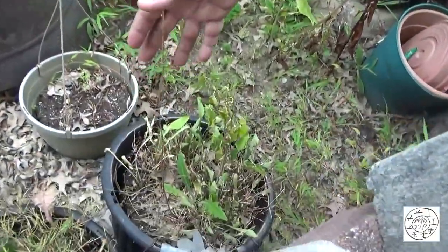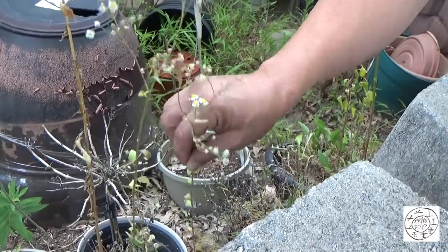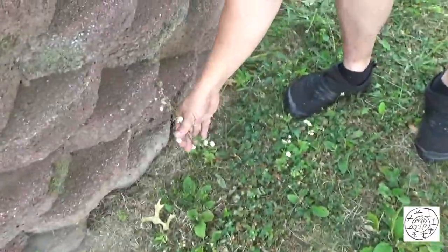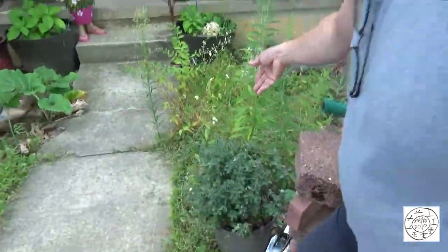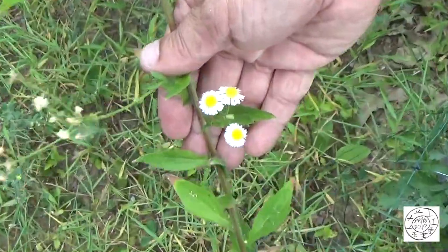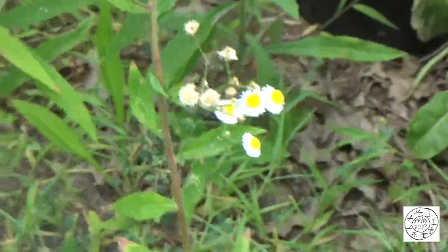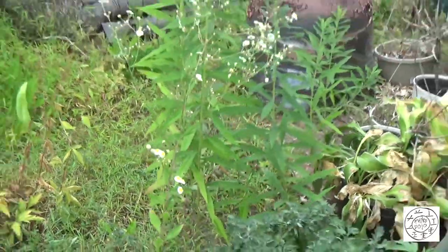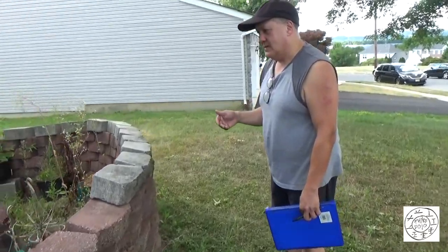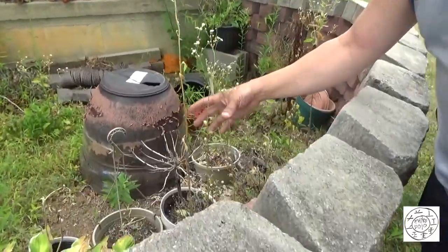These are all the same plant — with these white and yellow flowers, these aster-like flowers. This is daisy fleabane. Daisy fleabane — it's possible to get a hand drill spindle out of it if you could find one that's big enough and mature enough. Obviously these ones never got the nutrients or were left alone long enough to qualify, to be able to grow to that size.